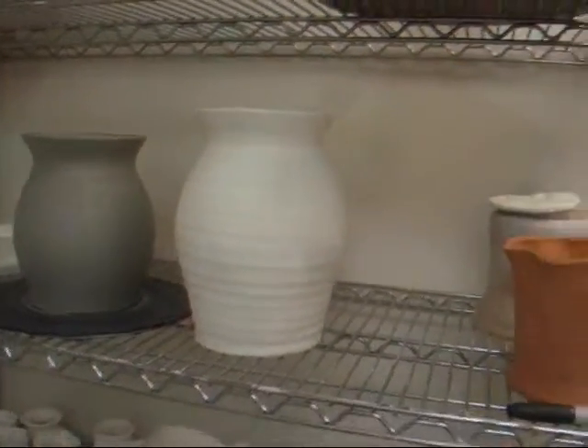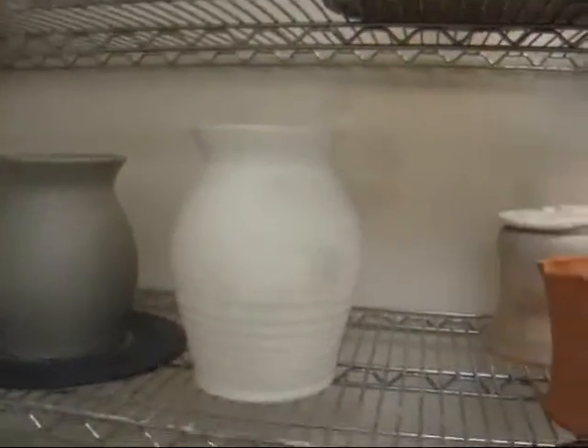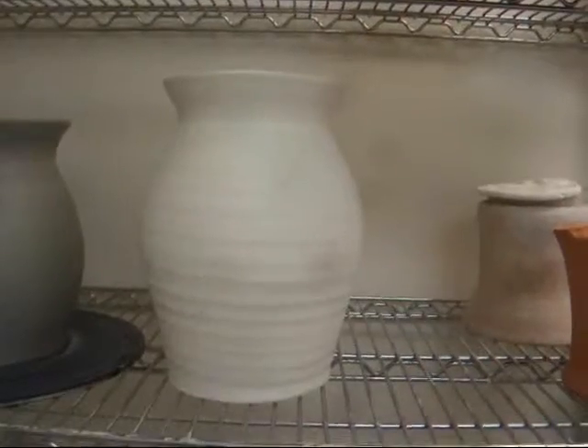Welcome back. I have to throw some vases today — vases just like that one right there that's biscuit fired.